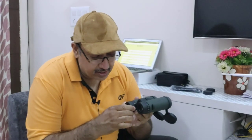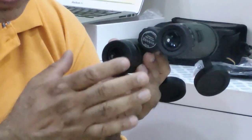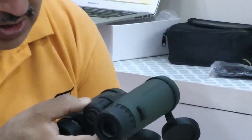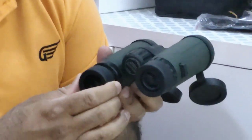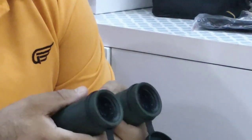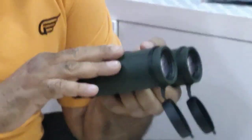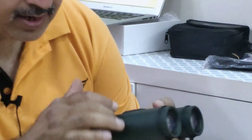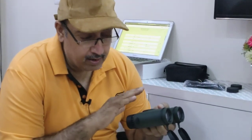If you don't wear specs, 18mm eye relief is very generous. You can see the eyepiece is very big. Focusing is very smooth, and you can adjust the eye relief — it can be opened and set at different levels. It is waterproof, fog proof, has a polycarbonate body, and the nearest focusing distance is 2 meters. It has fully multi-coated lenses and BAK-4 roof prisms — it ticks all the boxes.